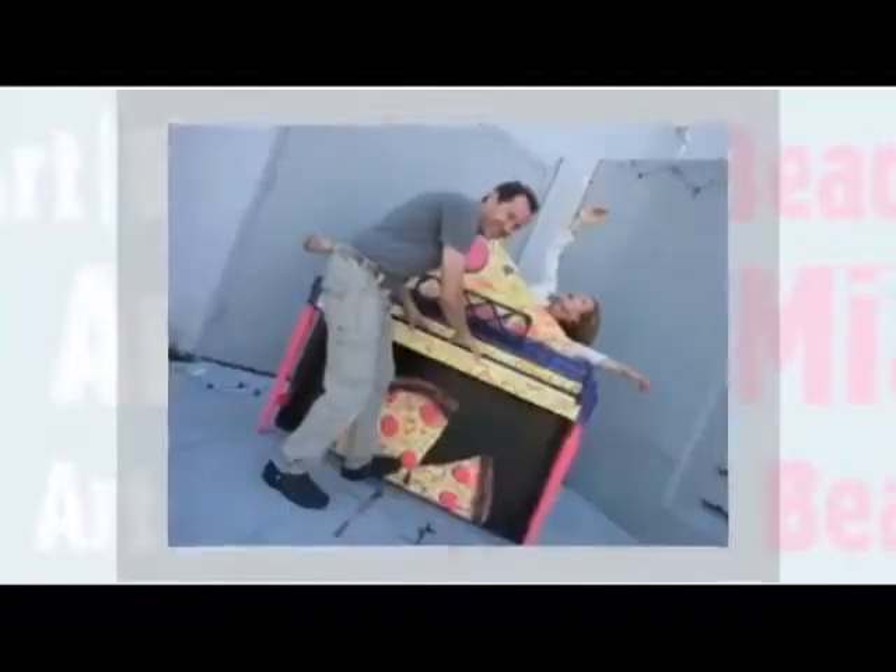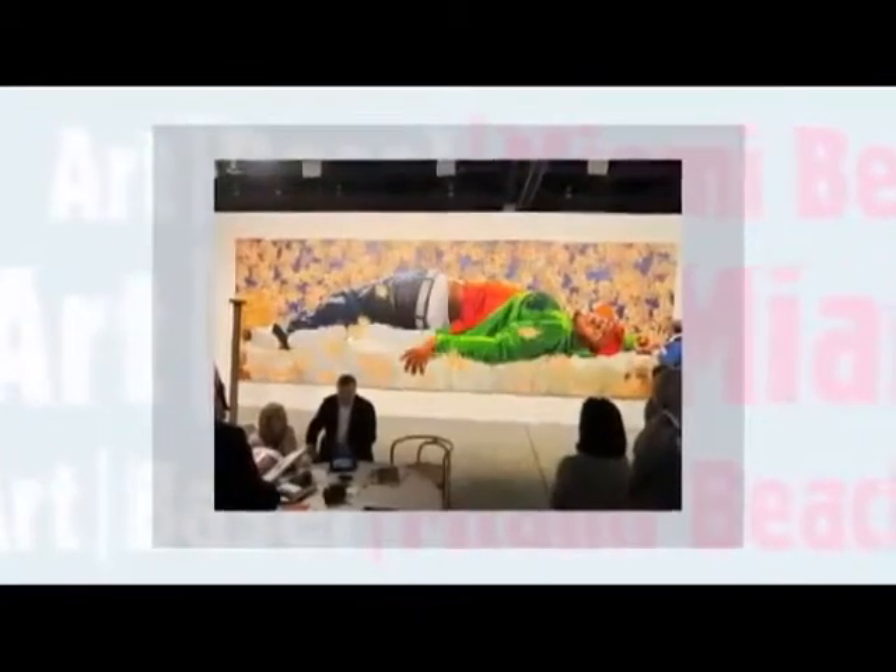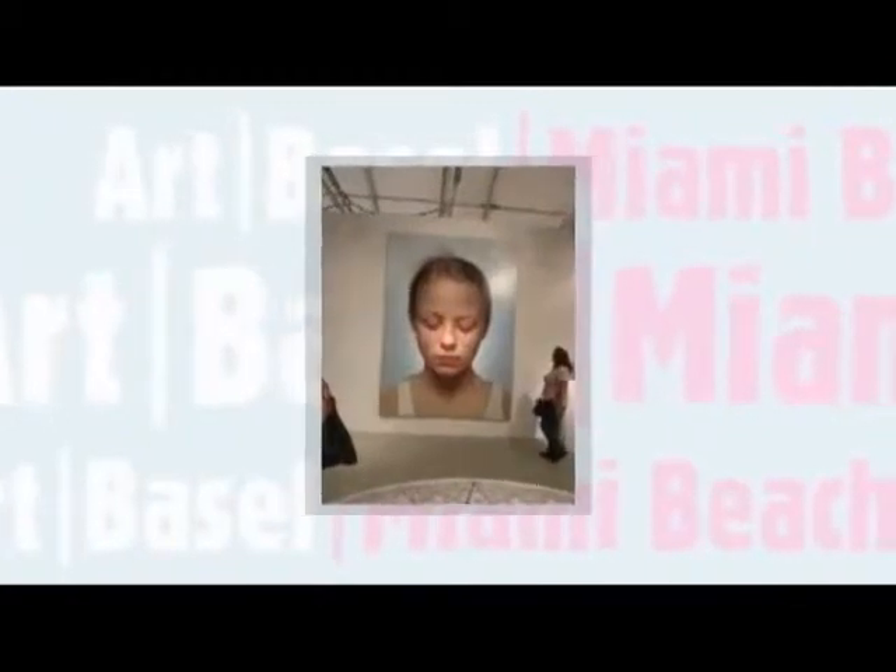There are so many great opportunities to see art, and Art Basel in Miami is one of the most amazing. Splatpaint's Jeff Monsign and his wife were lucky enough to experience the art firsthand. They saw contemporary art, huge paintings, portraits, sculptures, street art, and graffiti.